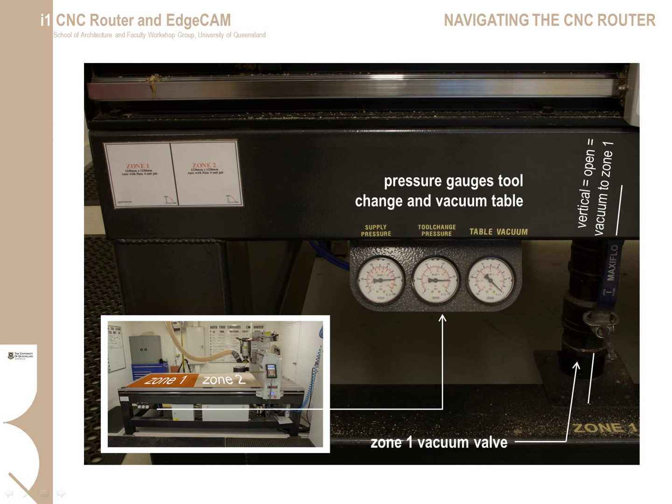Students are advised that the minimum material size for a safe cut is 1200 mm by 1200 mm. If you intend to use smaller material sizes, please discuss it first with the workshop technicians. As part of your pre-operational check, make sure that the compressed air supply and vacuum pressure is on — the dials should be registering to the right. If the air supply is not on or dials are not registering pressure, do not run the job, as tool changing and other functions will be affected and can damage the machine.